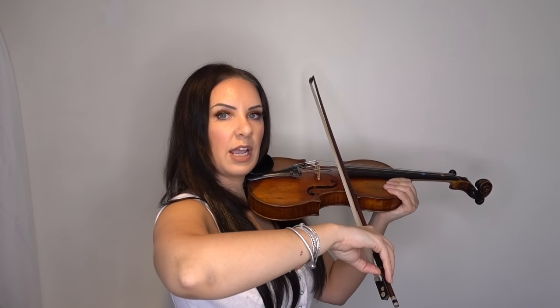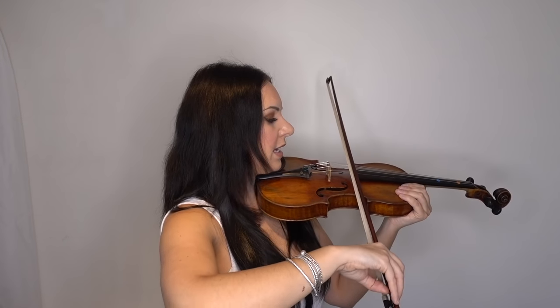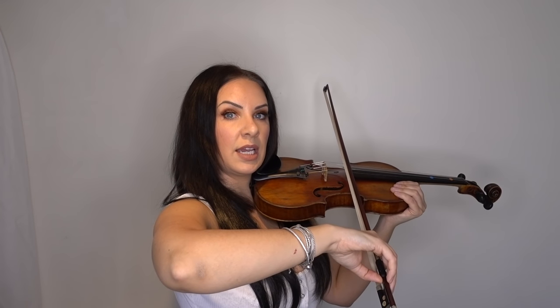What you can do at this point is practice isolating those strings. Your arm needs to be at certain levels to hit each string. If I want to play the E string, my arm needs to be here. If I want to play the A string, it needs to be exactly here — you can see I'm just lifting it up. If I want to play the D string, it's going to be here, and for the G string, it's going to be there.